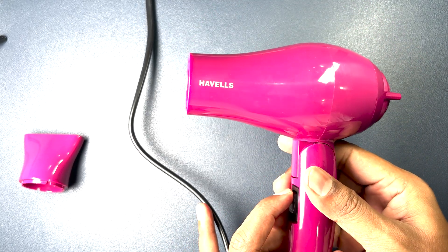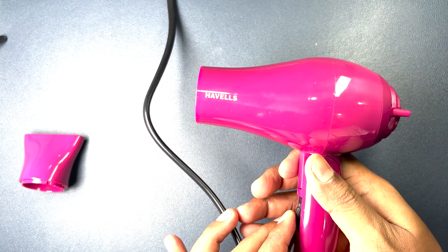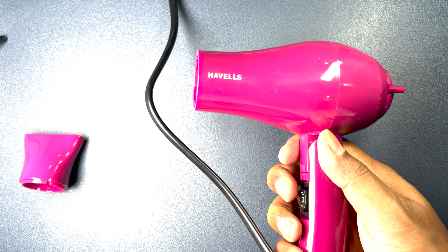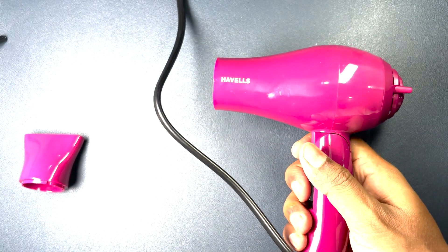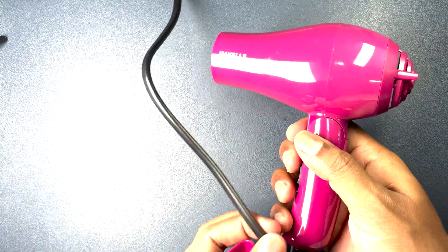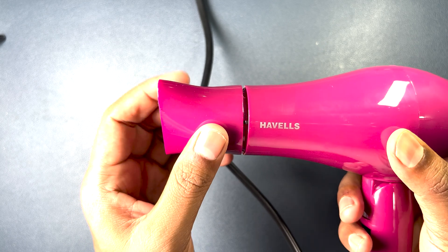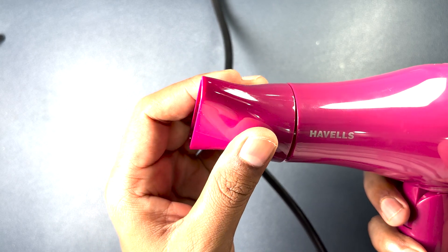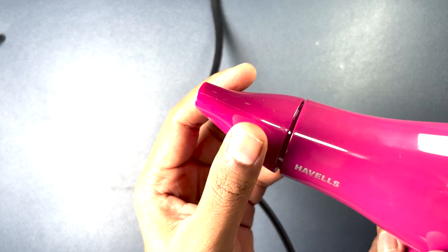Let's try to turn it on. It has a really powerful blow of hot air, and considering this form factor it has a really strong hot air blowing capacity. Let's do one more test by connecting the nozzle. I find it a little challenging to put the nozzle on the front portion — it seems they have given a threading option rather than just a simple hook.